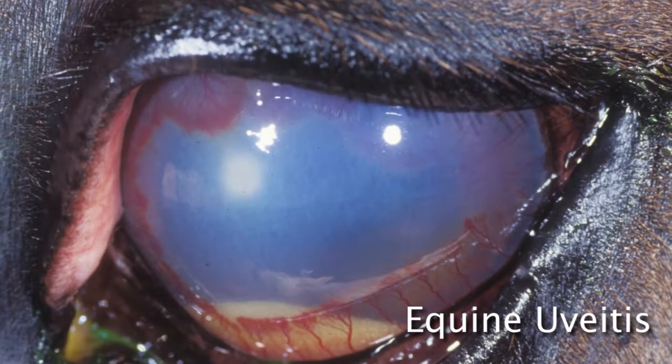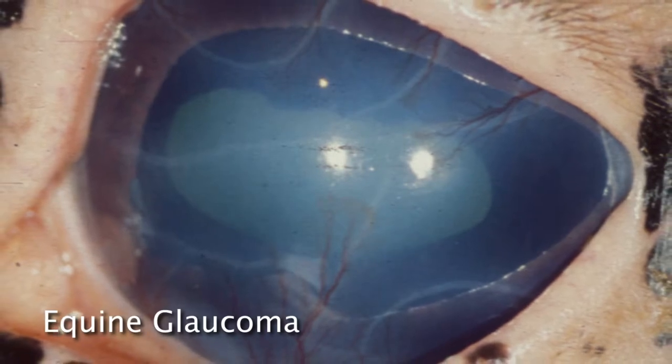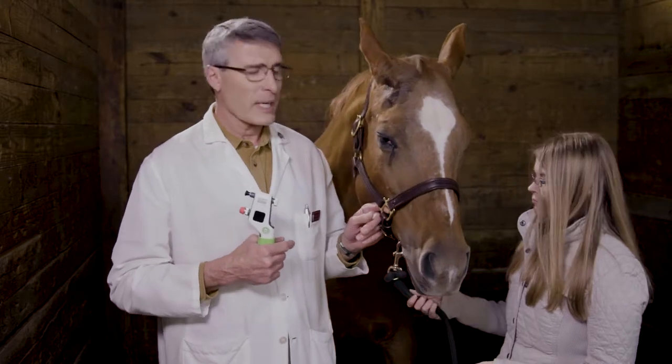We do see glaucoma in the horse, but not with the frequency that we do in our small animal patients. Glaucoma in the horse is very rarely a primary disorder like it is in the dog and in the human being. Rather, glaucoma — elevated pressure in the eye — is usually due to chronic changes associated with uveitis or moon blindness, equine recurrent uveitis.